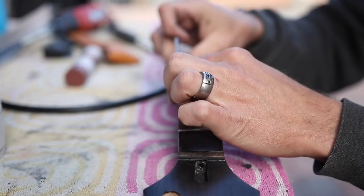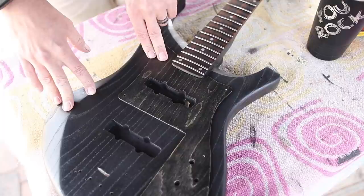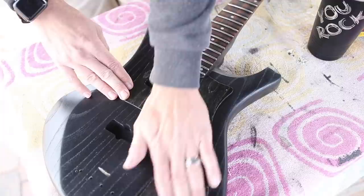Now that I have all the finish done and this thing is sort of mock assembled, up against the rosewood fretboard I just don't really care for this pickguard anymore. The red and the rosewood really brings out some green in it and it just doesn't look that great. I think I'm going to sand this back and see if I can stain it a color that complements the rosewood a little bit.